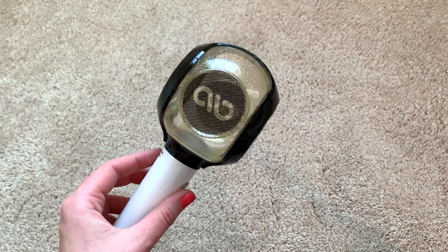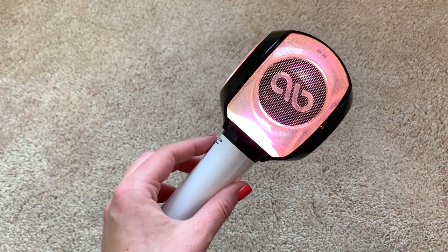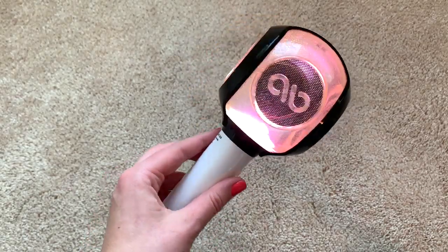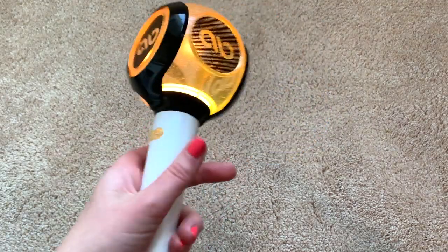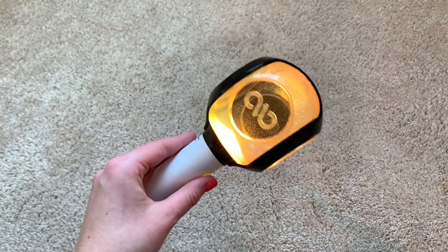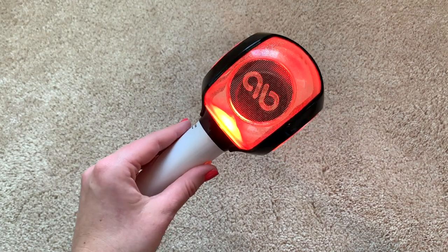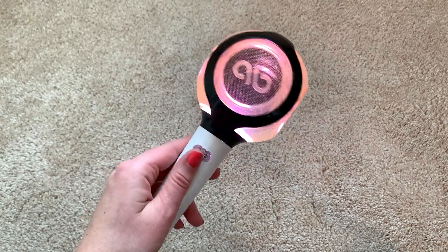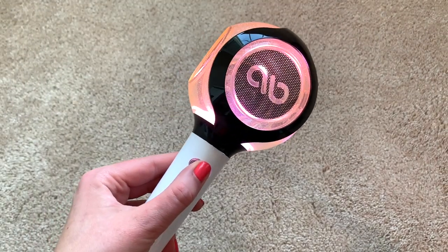This is the white dimming mode — somebody on Twitter called it 'candle mode' and I like that name a lot more. Then there's yellow, which is probably what I would use at a concert — that's what I saw a lot of Inspirits using at Woollim's concert. It also has green, pink, and red, then back to white. It doesn't turn off automatically — you have to hold it for two seconds. Pretty cool.